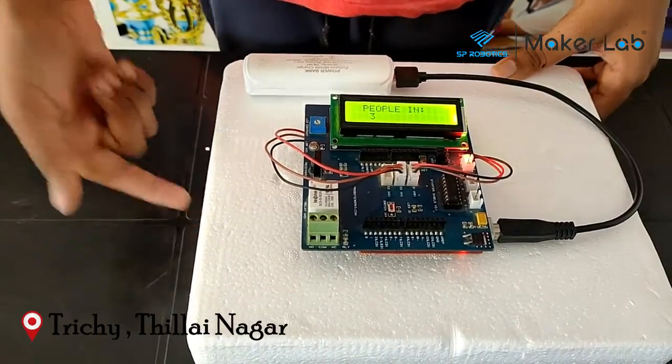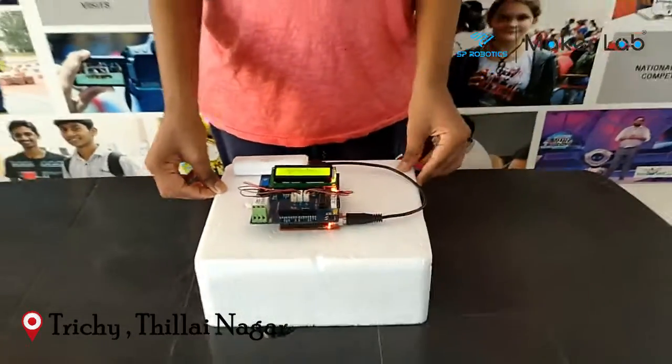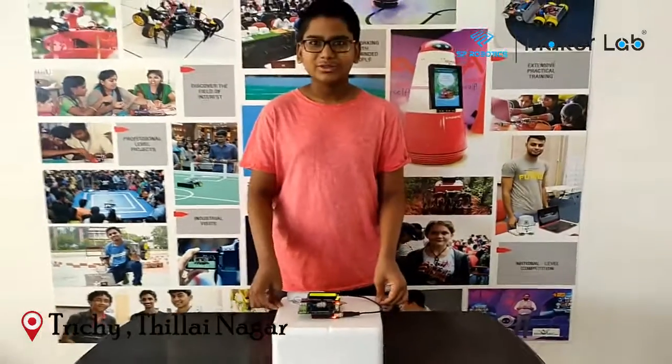As I triggered it, you can see the count updated. Thank you very much.